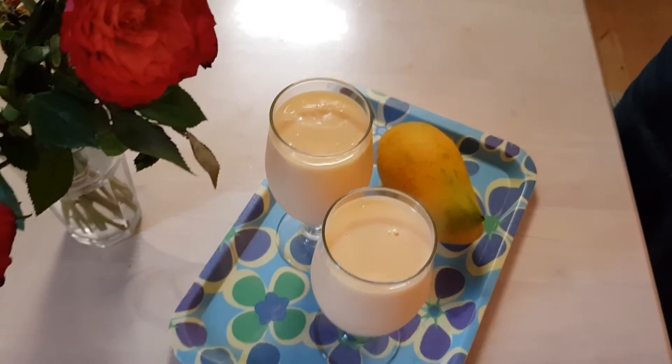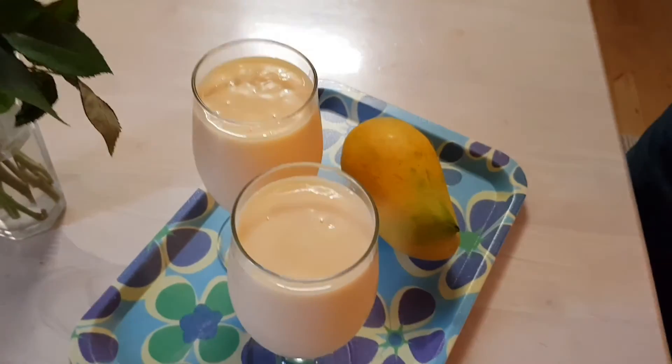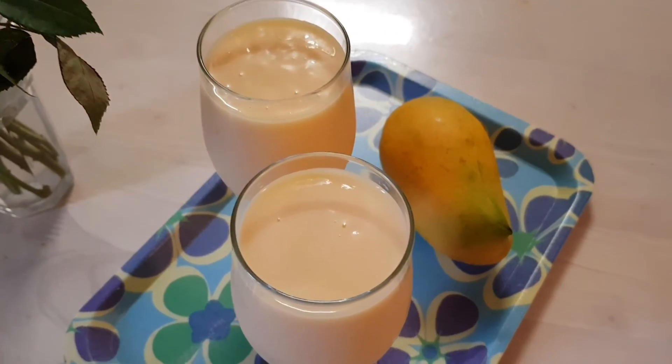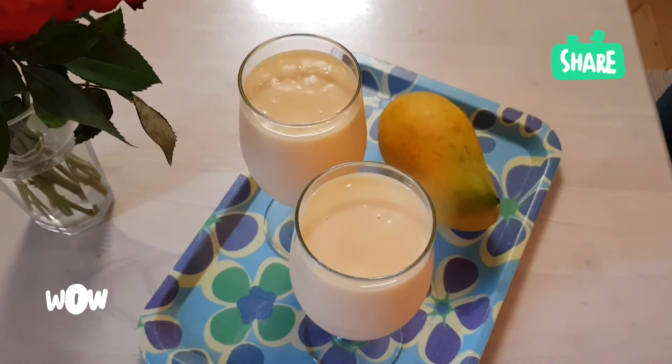And boom — you have your amazing, delicious, cold mango milkshake! Please try out this recipe. Like, share, and subscribe to this video. Goodbye!